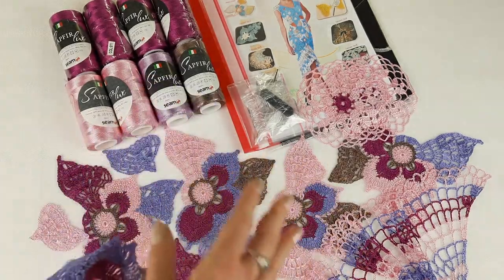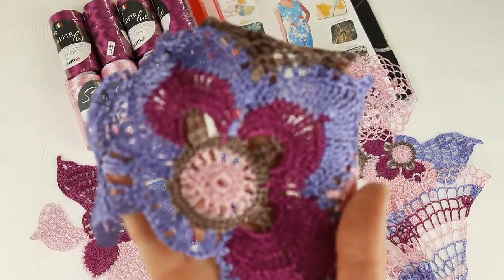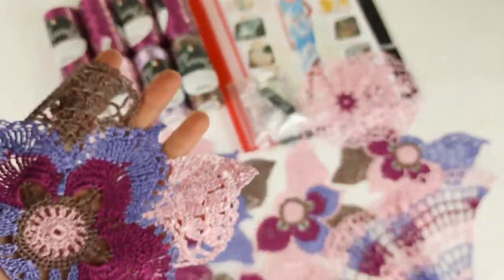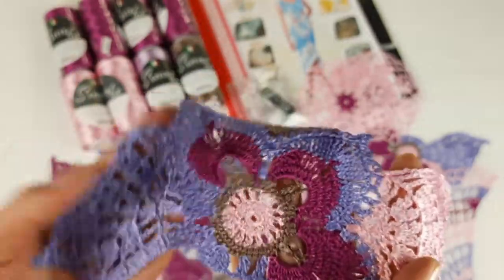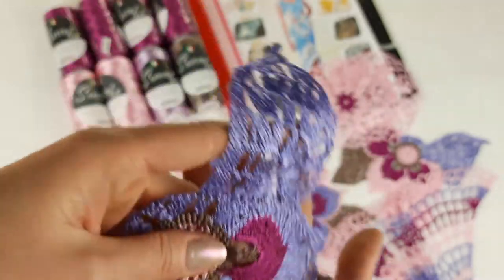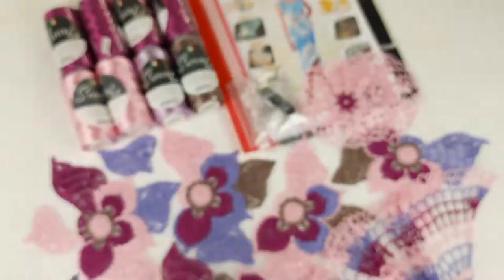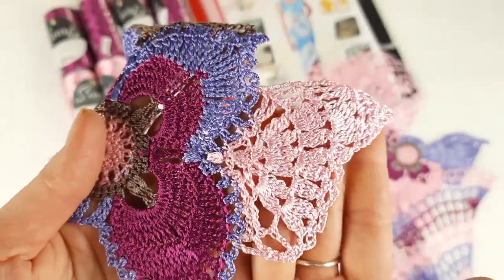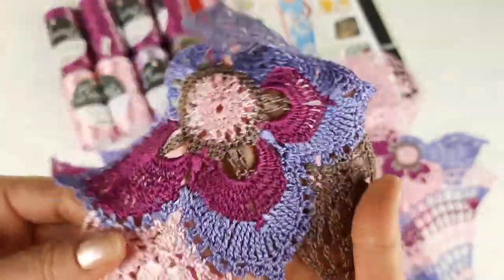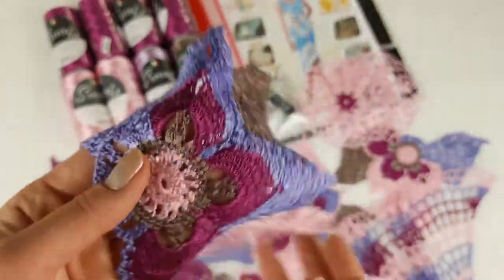I created different flowers with wings — I call this element 'flower with wings.' I made many combinations for my student, so she can get inspiration from them and compare the samples with her own results. This is really great because it's much easier to work this way. The thread is very soft — it's high-quality Italian viscose: soft, shiny, durable, and easy to care for. The lace looks incredibly beautiful.